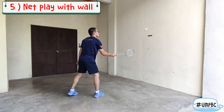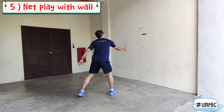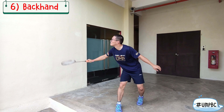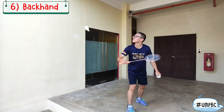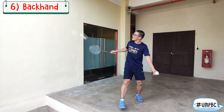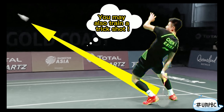You can also train without a wall. Then backhand shots are cleared. You may also train a trick shot.